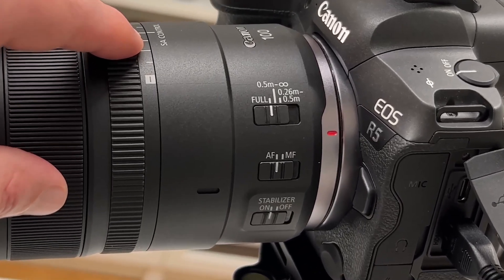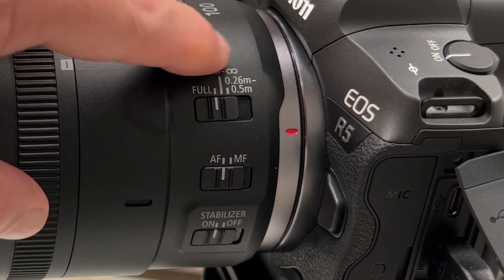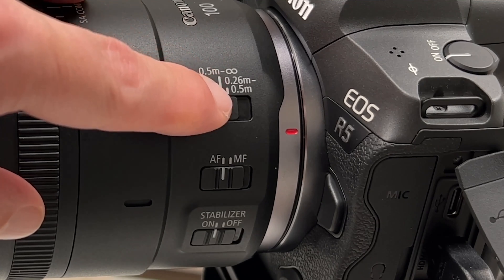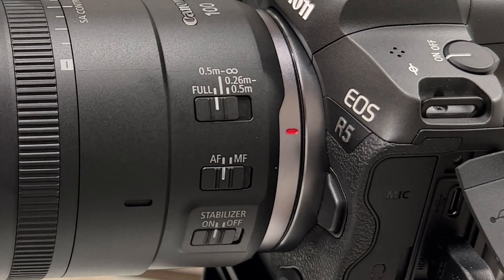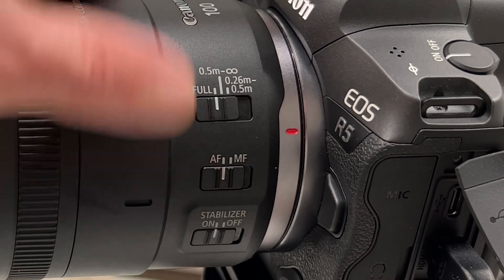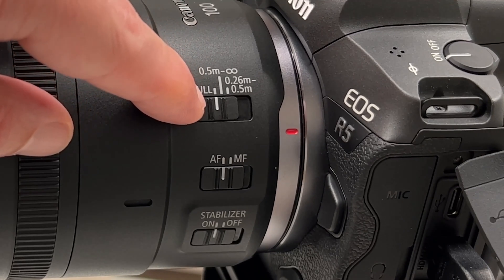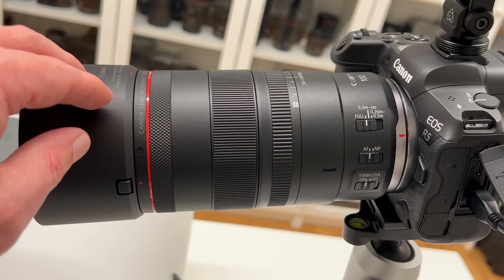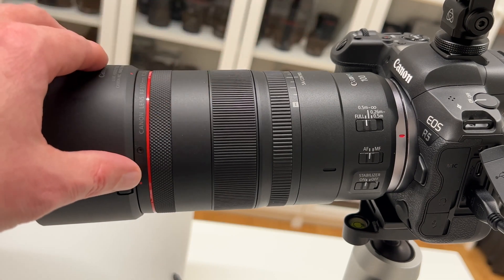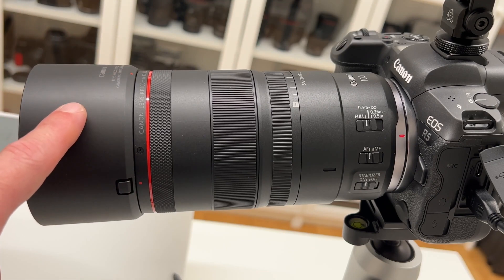There are three switches. The first is a focus range controller: full range, 0.5 meter to infinity, or close-up distance 0.26 meter to 0.5 meter — the minimum focusing distance being 0.26 meter, which gets you really close given the 100mm focal length. The second switch changes between autofocus and manual focus — I often go manual on macro lenses. The third switch controls optical image stabilization on or off. The lens weighs a bit more than 700 grams, so it's not overly heavy, and the filter size is 67mm.